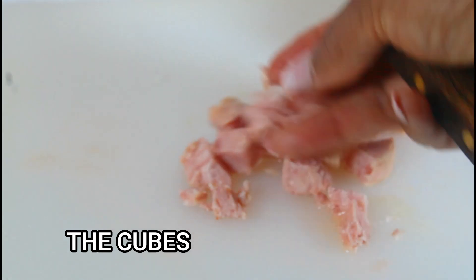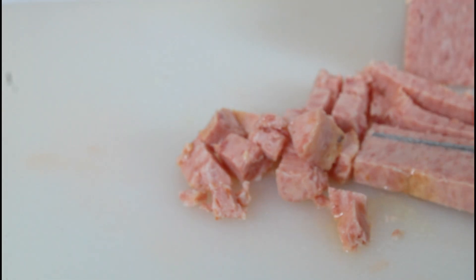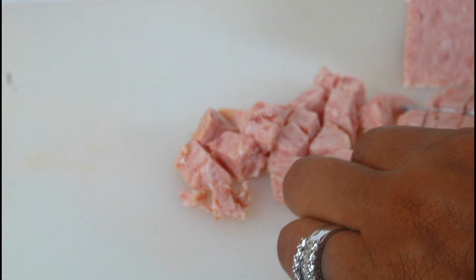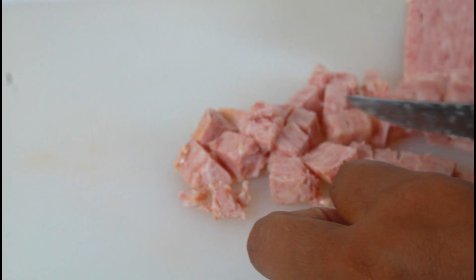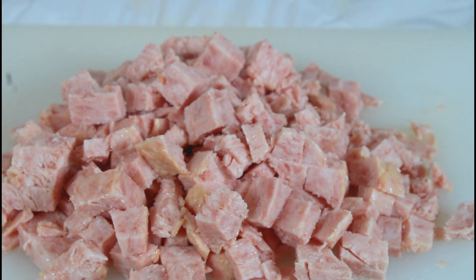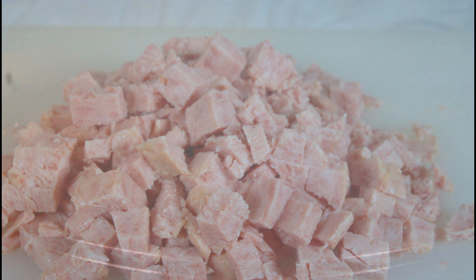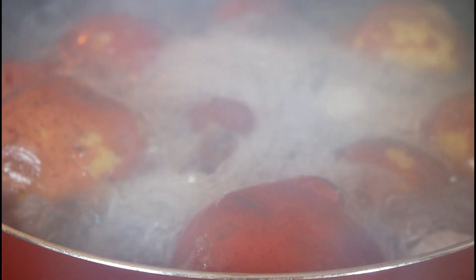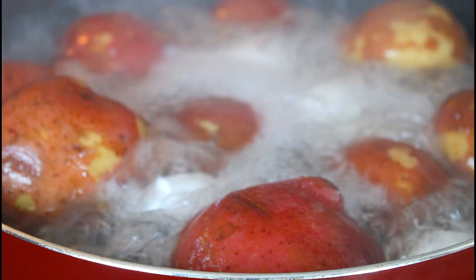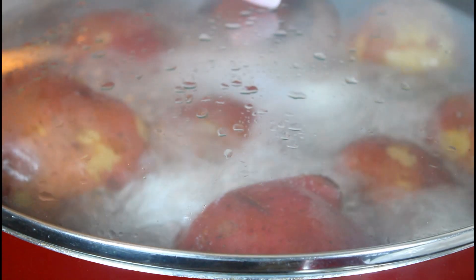I'm cutting the luncheon meat into strips. I'll cut it all and we'll be back. I've chopped up all my luncheon meat and we're moving on to the mixed vegetables — I had it in my freezer and I'm going to boil it for about four or five minutes. I also added my four eggs to the pot before I put it on the stove, and now that the water is boiling I'm going to add some salt to season the potato and the eggs while they cook.